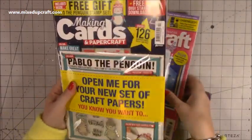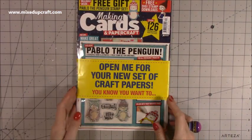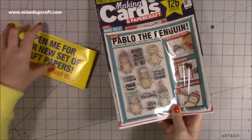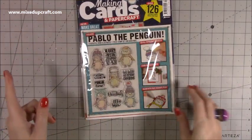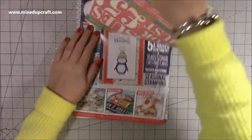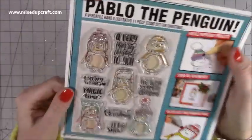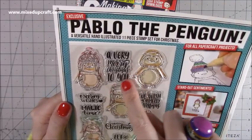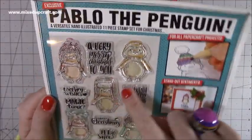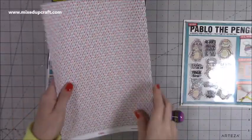I haven't even opened this one yet because it's only just come through the door — this is the December 2019 Making Cards. I was so excited to feature the December papers. You've got an adorable stamp set — this one is Pablo the Penguin! You're going to see a couple of cards because I have to use him, he's so, so cute. It says 'A Very Merry Christmas to You,' 'Warm Wishes,' 'Magic Time,' 'We Wish You a Merry Christmas,' 'Merry Christmas,' and 'Let It Snow.' He's absolutely adorable.